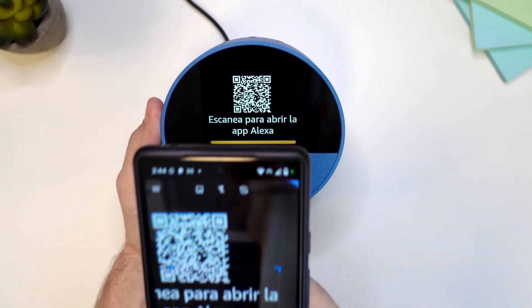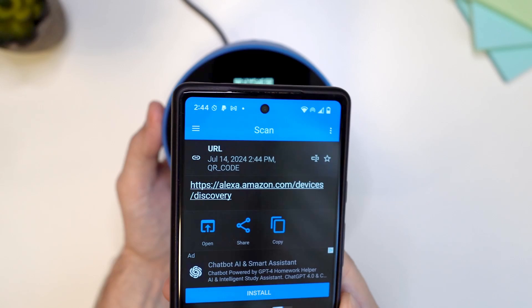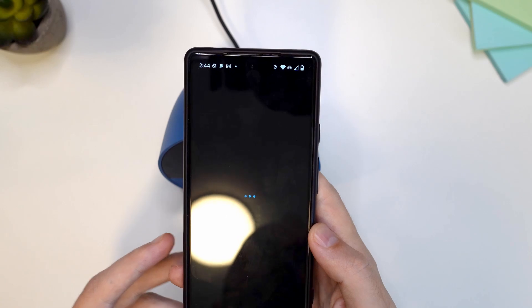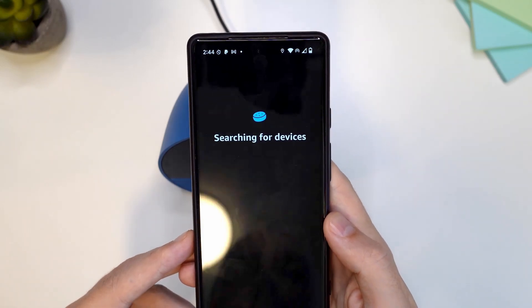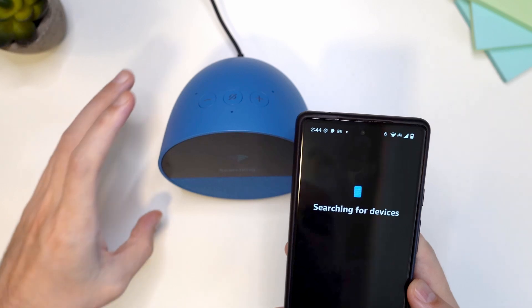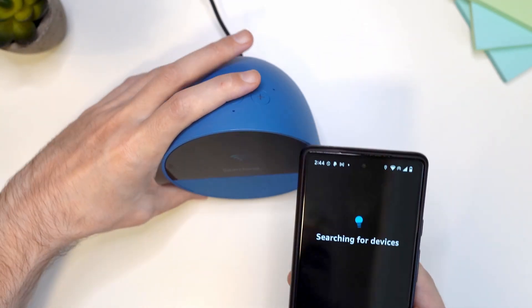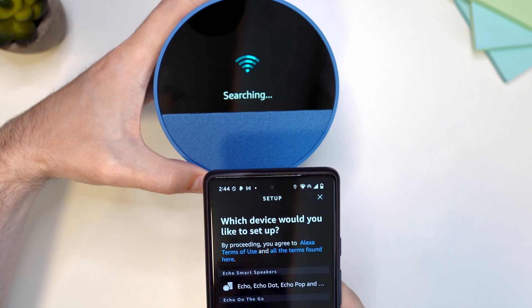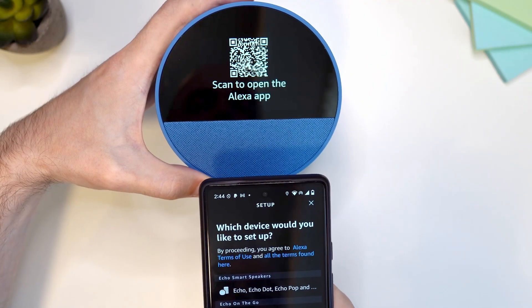We have opened our QR code reader with the phone. Scan the code and now click on this link here. Once you do that, the device is going to try to connect to the internet, so just leave it and wait for this process to be done.